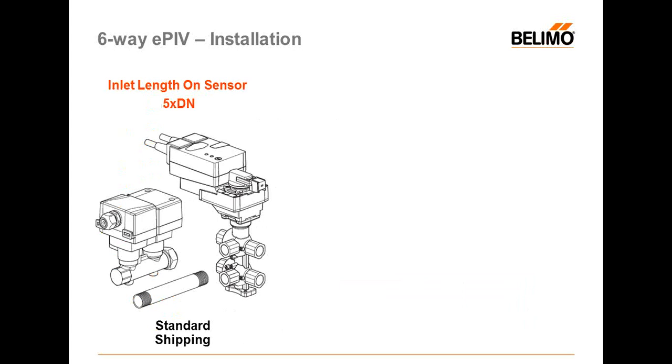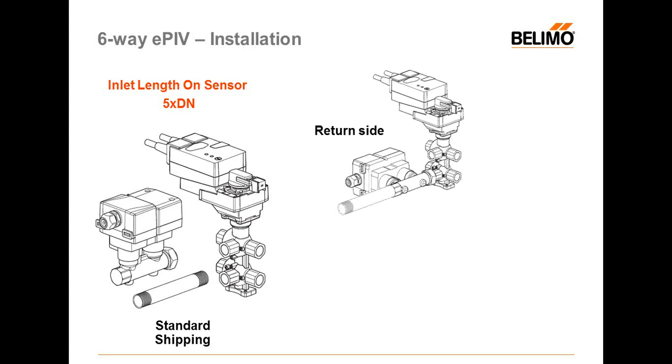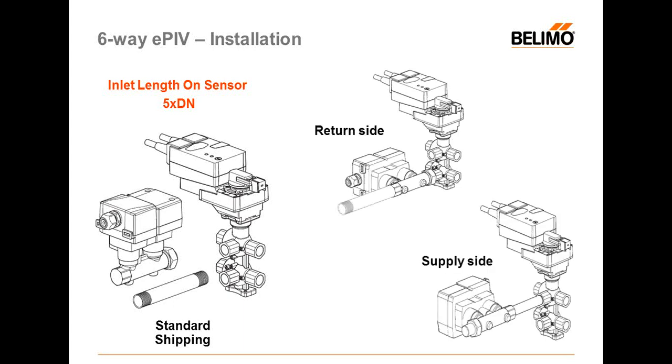For installation, three parts are shipped to you under one part number: the six-way valve, the flow meter, and what we call the space tube. The space tube provides the five-times-diameter straight pipe length needed at the sensor inlet to guarantee accuracy. You can install the sensor on the return side or supply side, but you must have this five-times-diameter straight pipe at the sensor inlet.